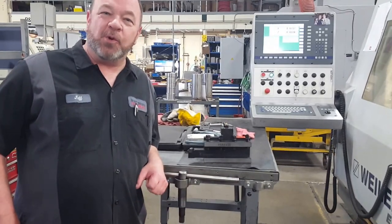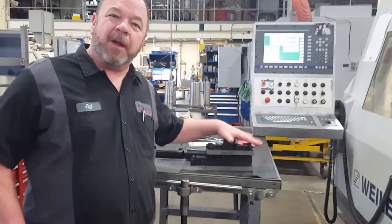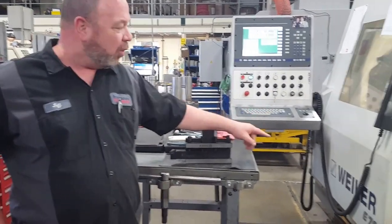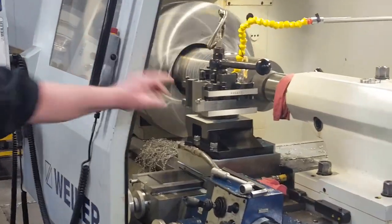We're here today to talk about the parent tool holders. We have these for our conversational fiber lathe, E-70 lathe here. We've got one running inside the machine here.